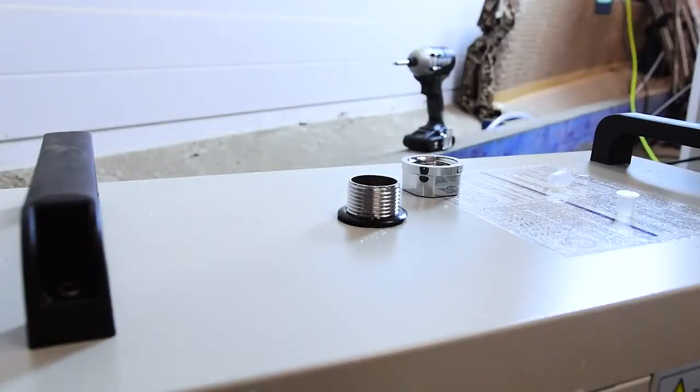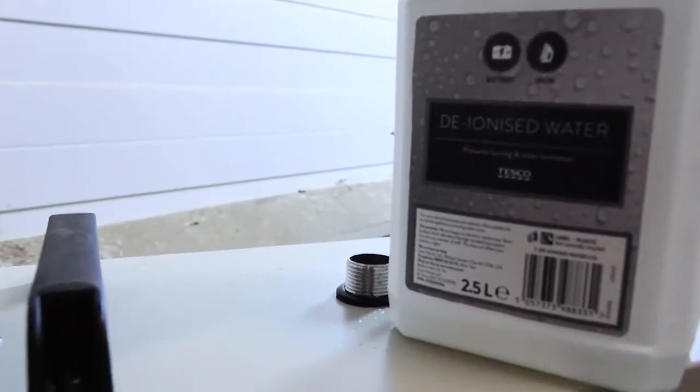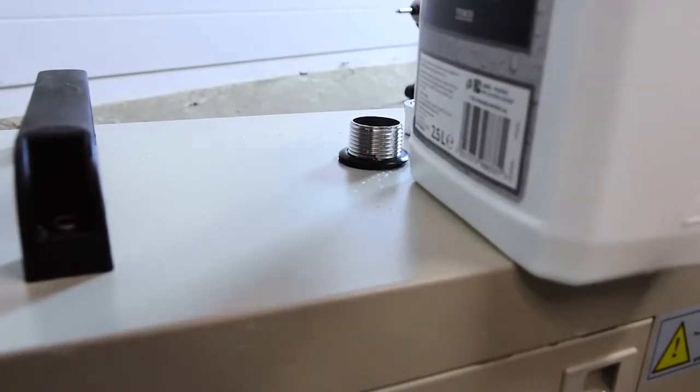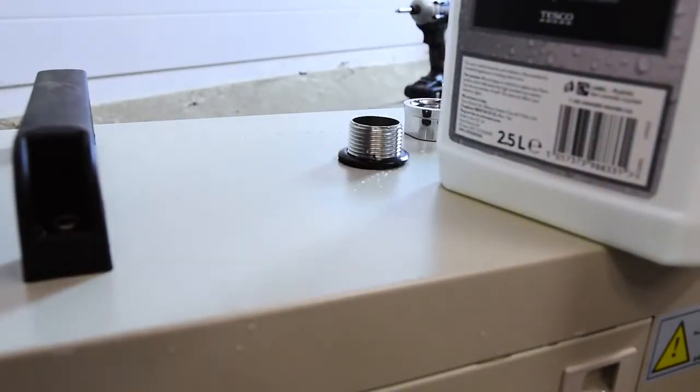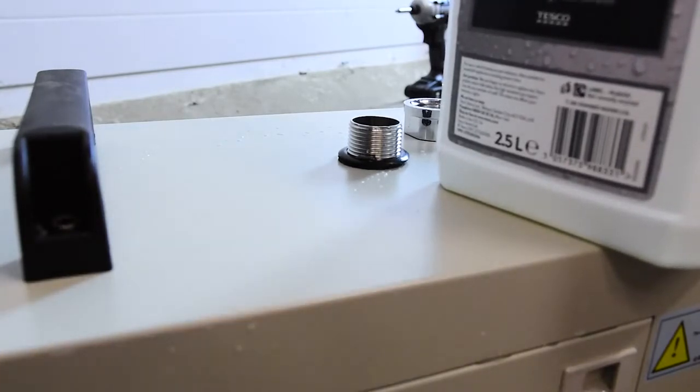Let's get some coolant in. I'm using some deionized water. We completely cleared out the local grocery store of deionized water for this and the CNC router, since they're both going to be using the same chiller.